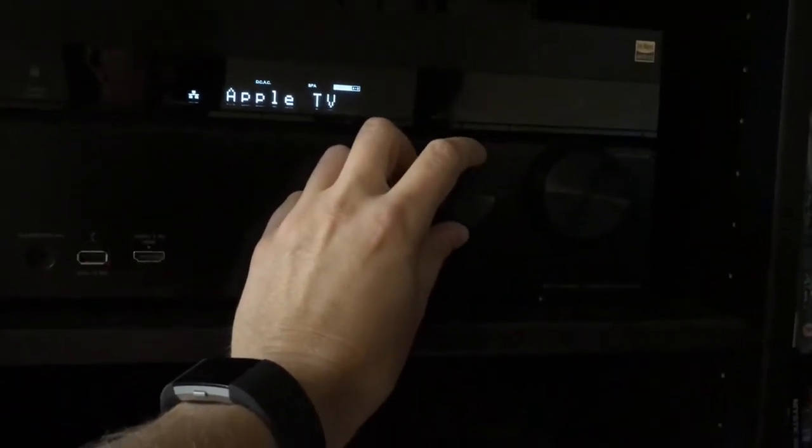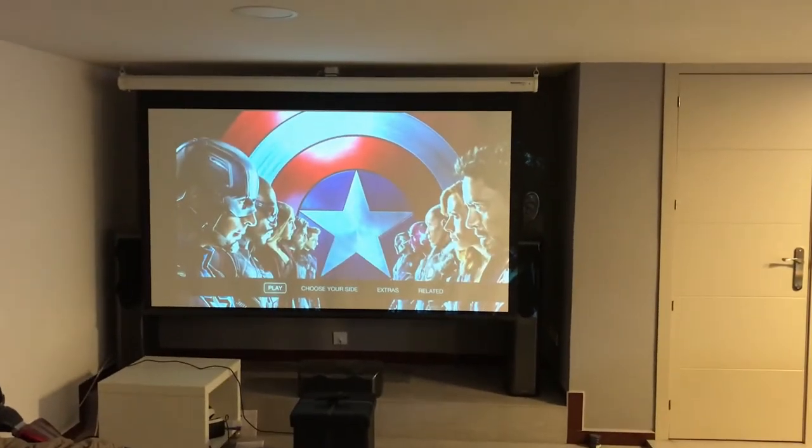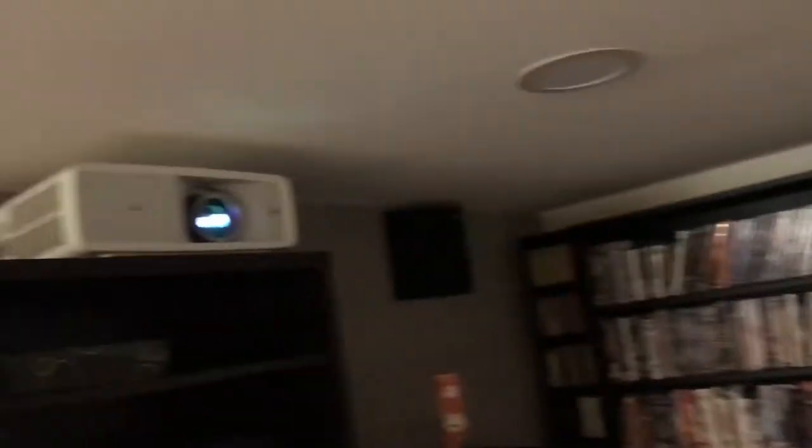Now I have to readjust it because I've physically moved it. Nothing's actually plugged into it, but if I turn on the amp down here, maybe I can turn on the Apple TV. There's an Apple TV plugged in that should work. Just as a proof of concept — hey! The new bulb works!